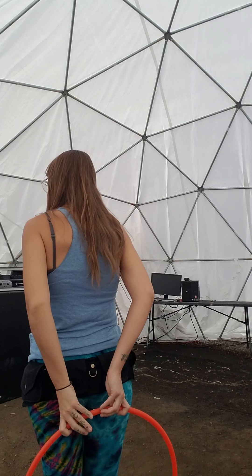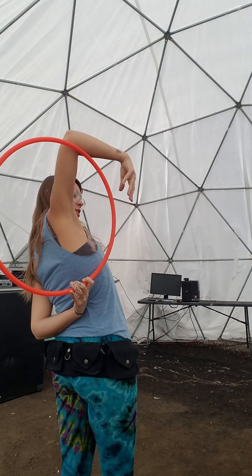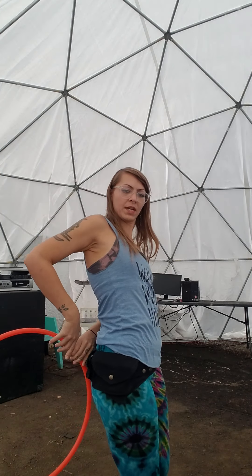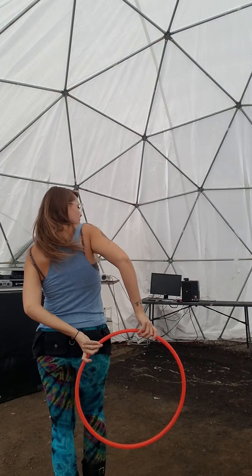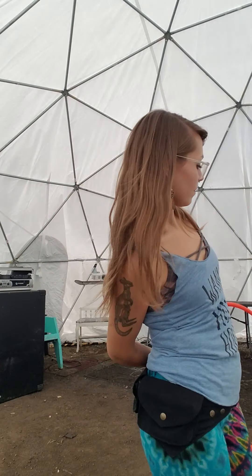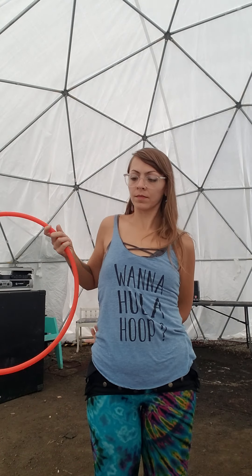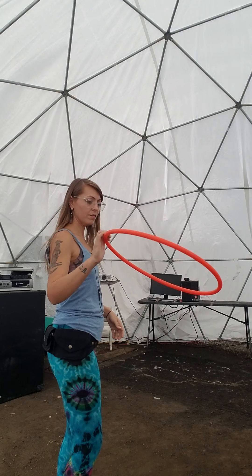Now it's behind me. Now my left hand is gripping and my right hand is ghosting, and I'm pushing the hoop up. Now it's behind me again. Switch. Switch. Switch. I'm going to do it in this direction for you to see a little bit. And I can do it from the side if that angle is helpful.